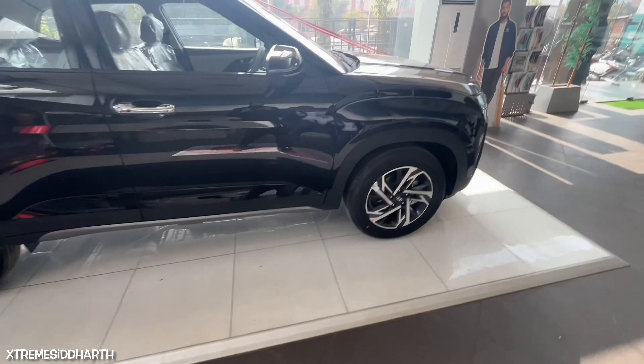It's a petrol variant with a manual transmission. If you want to purchase this car, you can contact Shri Shakun Hyundai, Bharatpur. You can see the details in the description.